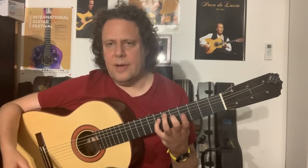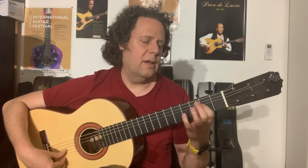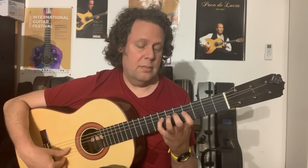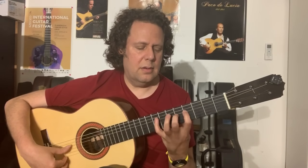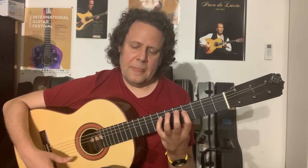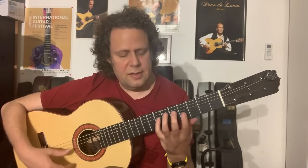So, hammer-ons are pretty straightforward. You just play one note — it doesn't matter if it's an open string or from one fret — that's a hammer-on. Pull-offs are a little harder. I've seen many people, many students, and even professional guitarists not really pull-off properly.